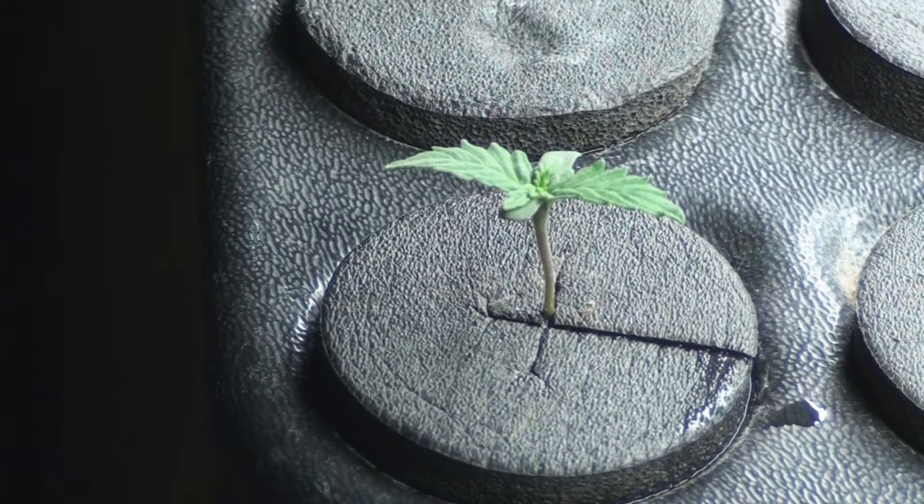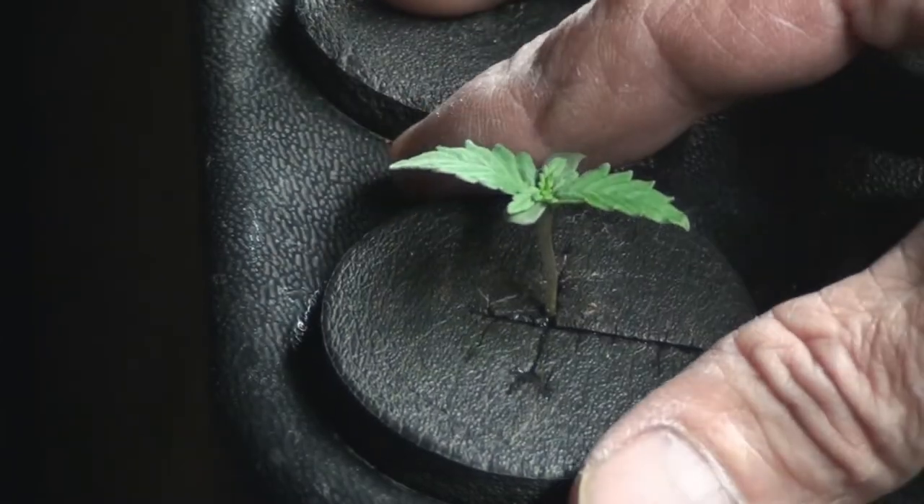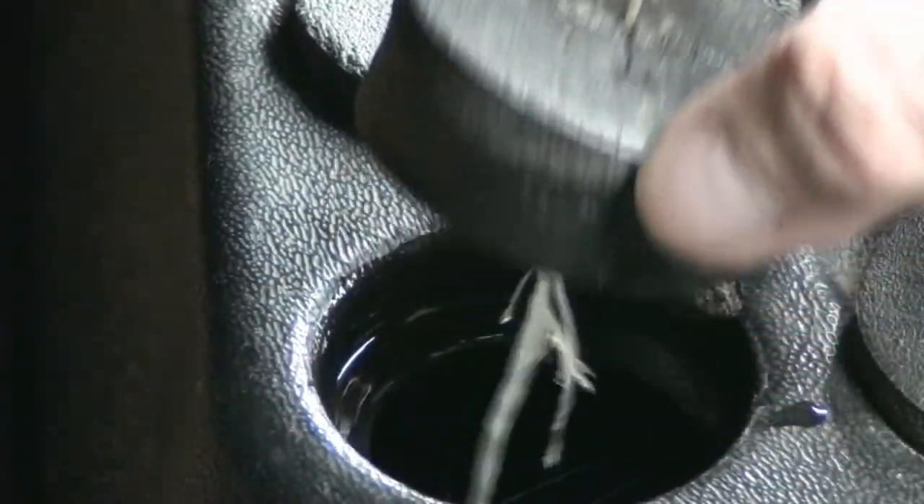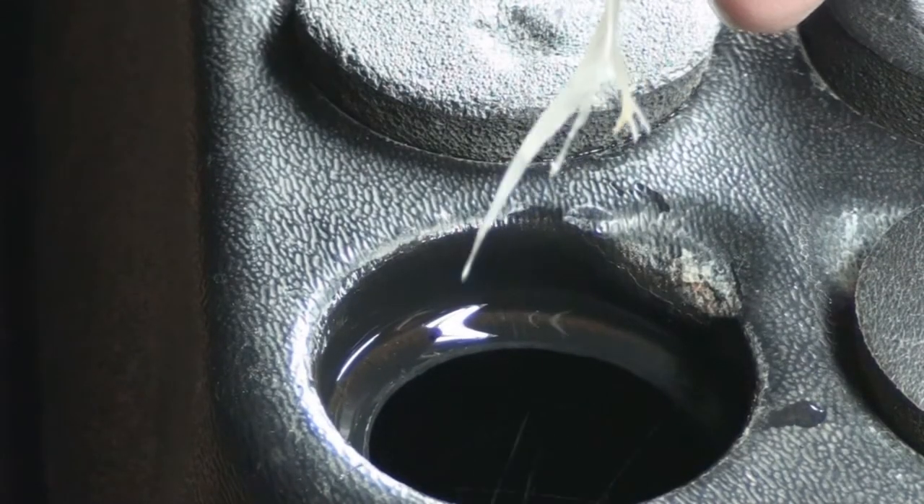What we have here is an experiment using a turbo clone machine with seed stock. These are not clones — these are seeds. And as you can see from right here, everything is nice and green. Look at the roots, and that is seeds.